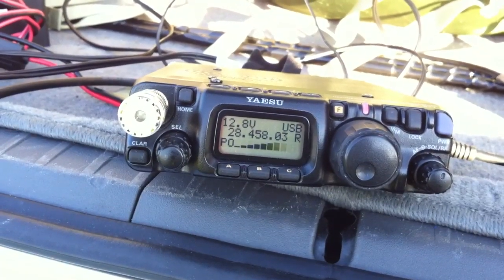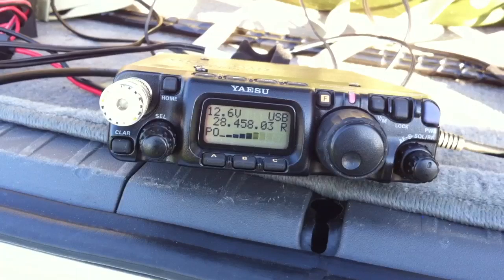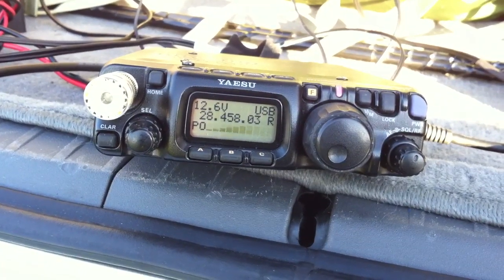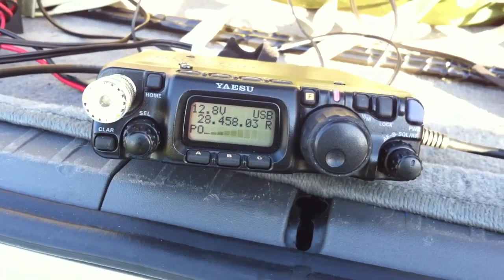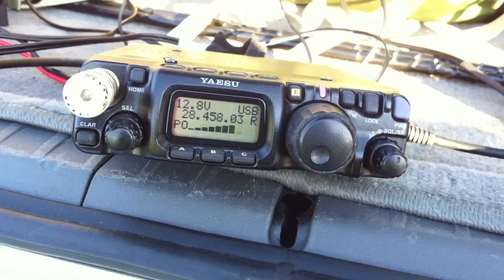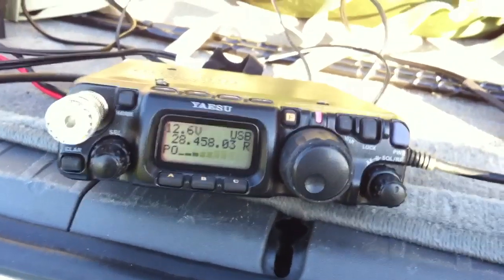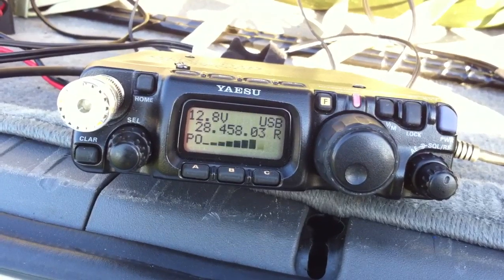Thank you very much for the 5 and 7. You're 57 to 58. We're running off a portable motorcycle battery here at 5 Watts. We're in Irvington, New York, which is just alongside the Henry Hudson. We have an antenna 15 feet off the ground — it's a portable three-element multi-band Yagi, a portable beam for 10 meters. We're actually making a YouTube video of the whole setup.